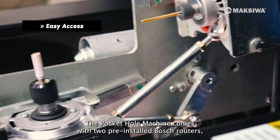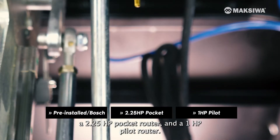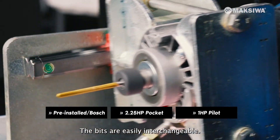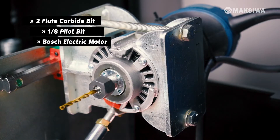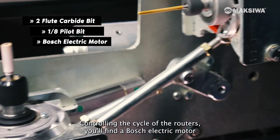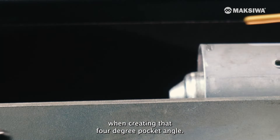The Pocket Hole Machine comes with two pre-installed Bosch routers: a 2¼ horsepower pocket router and a 1 horsepower pilot router. The bits are easily interchangeable — the machine includes a 2-flute carbide tip pocket bit and a 1⅛ pilot bit. Controlling the cycle of the routers, you'll find a Bosch electric motor to ensure a consistently smooth motion when creating that 4-degree pocket angle.